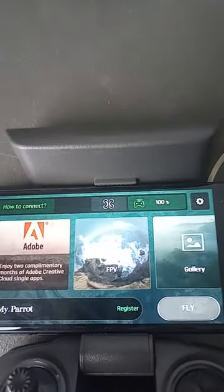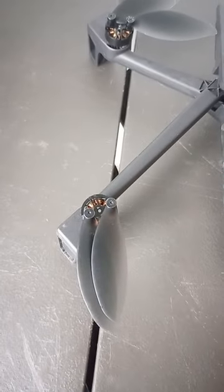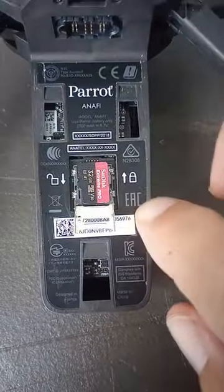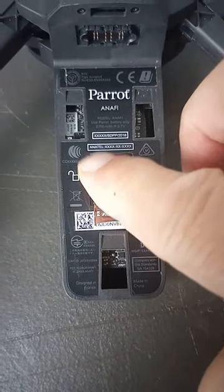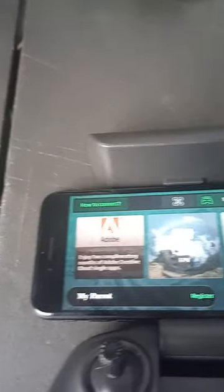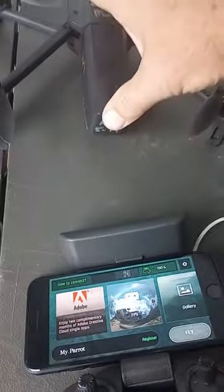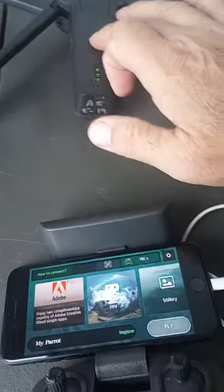Hey John. I'm starting up my Anafi here. I have a 32 gigabyte card on here — there's a 32 gigabyte SanDisk. I'm just going to close that up here and I've got my controller on. It's not connected to anything, so I'm going to put the battery in, close that, and then turn it on.